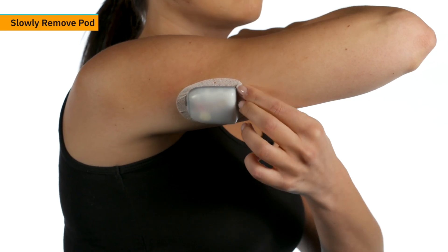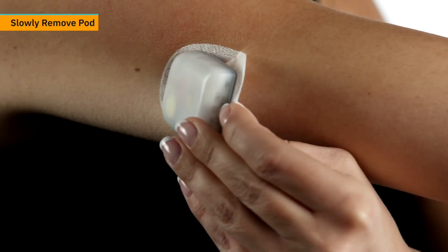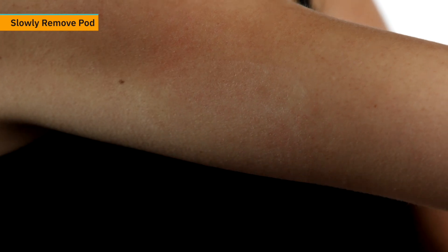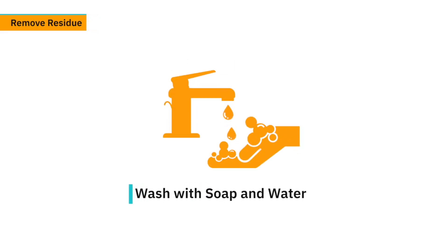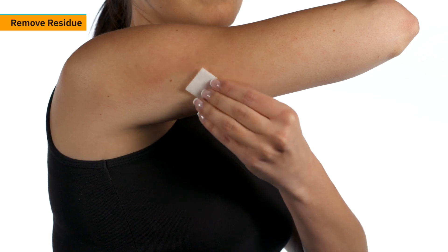Use your fingers to gently lift the edges of the adhesive tape from the skin. Remove the pod slowly to help avoid skin irritation. If there is any excess adhesive on the skin, use soap and water to remove it. You may also use a standard adhesive remover.